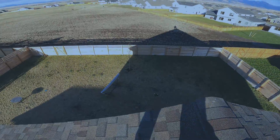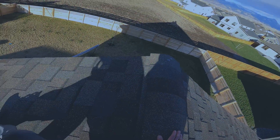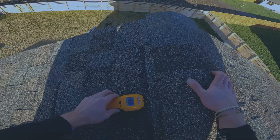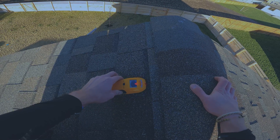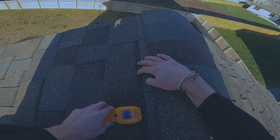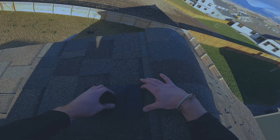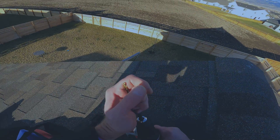All right, here we are — top of the roof. Let's see what we got going on here. I think I'd like to put it somewhere around here. It's a little windy. Looks like right there — there's one edge. So there we are. Now we're going to get out the plate and put it right here. It's a little sketchy up here to be honest, but let's get it done.